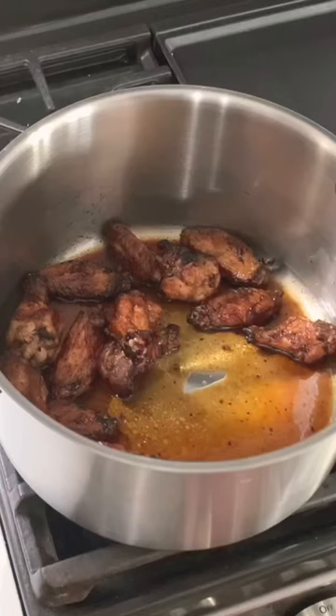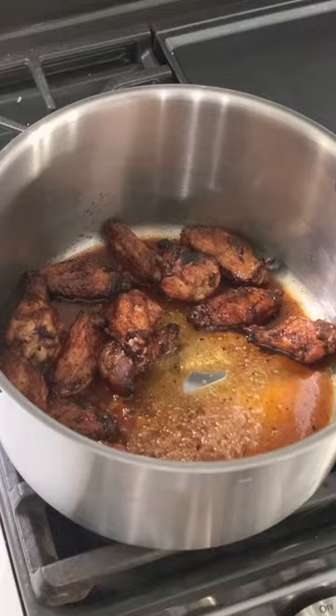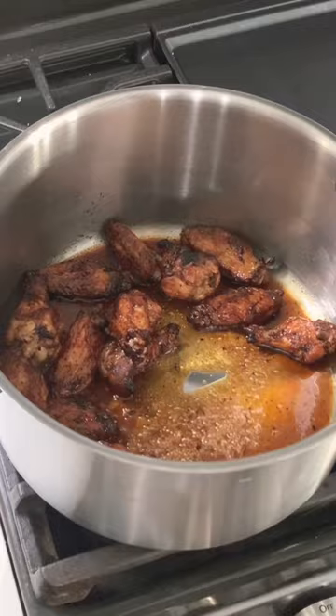Now it's time to finally sauce our wings. Put those little wingies in a pot on the stove. Turn it on to medium heat and then add some of your sauce. You're going to want to reduce the sauce even more now because we're making it nice and sticky.